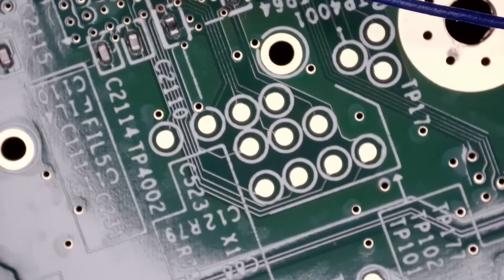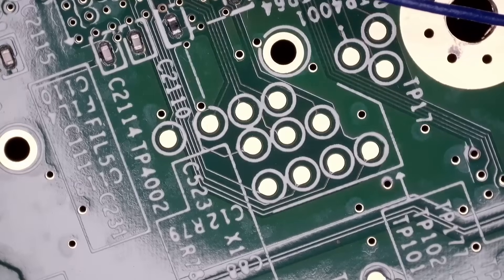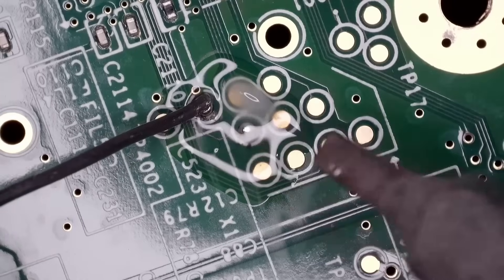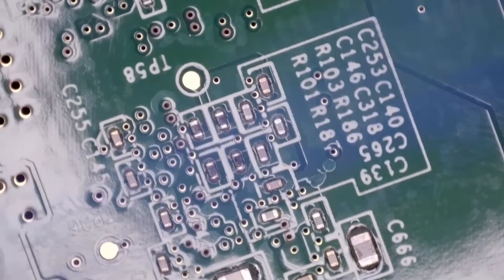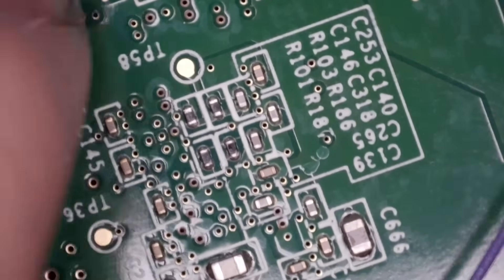There are going to be two points right here that we need to solder to. Put a little bit of flux down. Solder the blue, then solder the purple. Now we've got to solder three more wires, and then we should have somewhat success here.